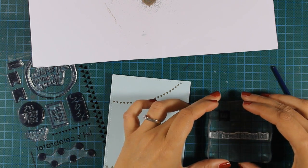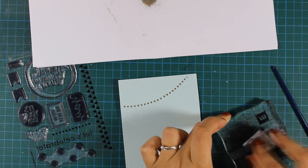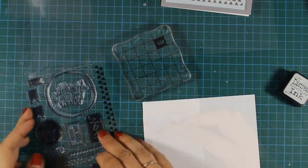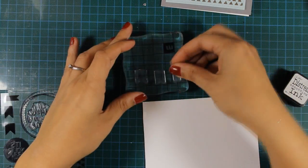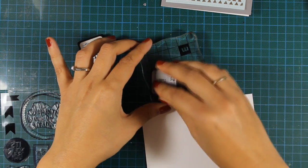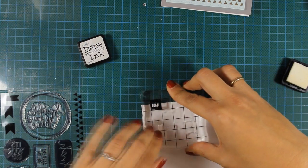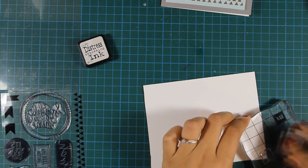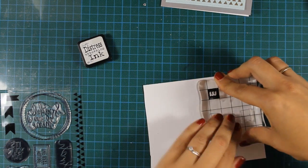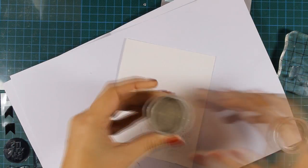I'll stamp my sentiment, which is 'Let's Celebrate Everything.' Every stamp I'm using today is from the same stamp set. I'll go ahead and stamp the flags — there are three different sizes of flags available in the stamp set. Using my embossing ink pad, I'm going to stamp these three flags twice so I end up with six flags in total, and again I'm going to emboss everything with liquid platinum.